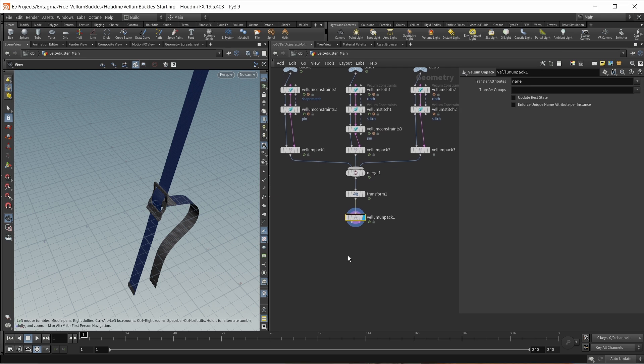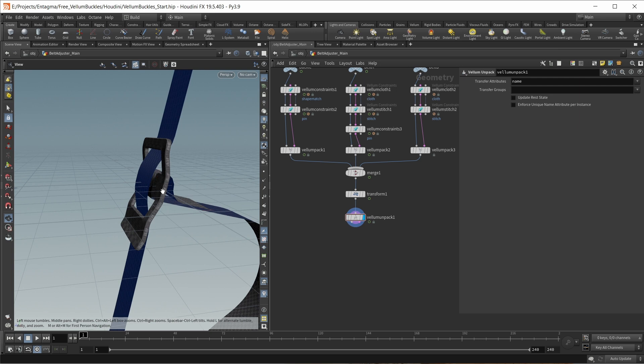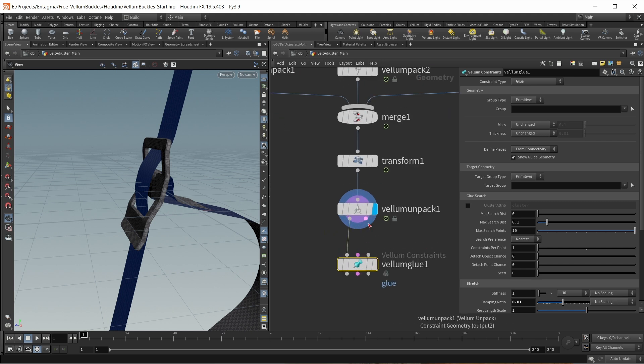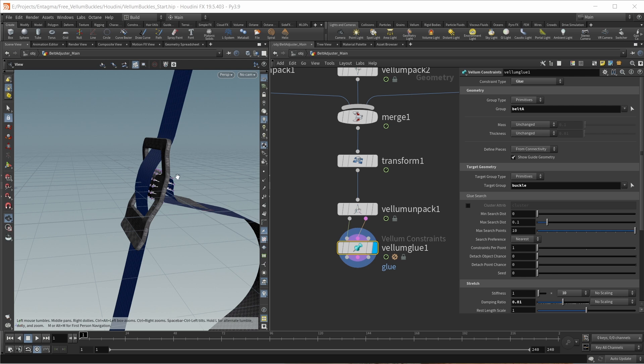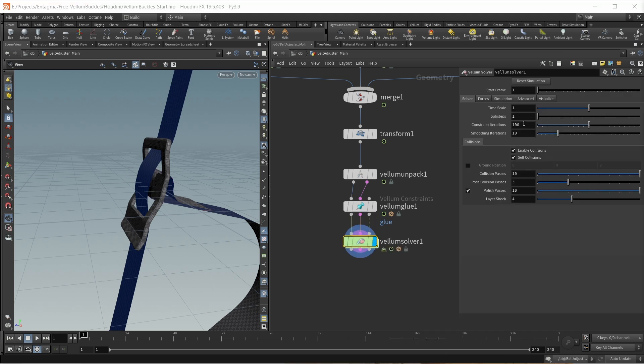Now let's add the last constraint set we need. First, we need a glue constraint between our first belt and this buckle. Let's drop down a Vellum glue, wire in our geostreams, and glue between belt A and the buckle. We can see glue constraints appearing. Finally, this goes into a Vellum solver. On the Vellum solver, I found it necessary to increase the sub steps and constraint iterations quite a bit.